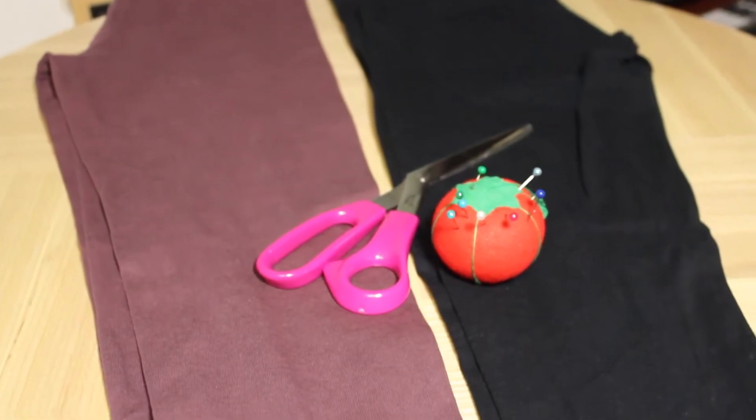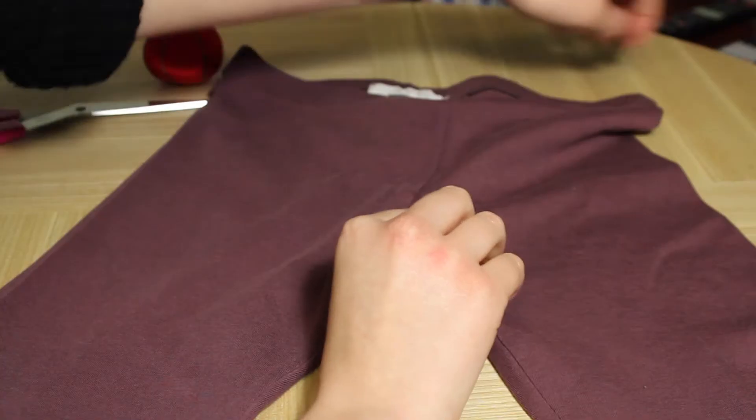It's super easy, so if you guys want to see how it's done, let's get started. All you'll be needing for this DIY is a pair of leggings, scissors, and some pins.